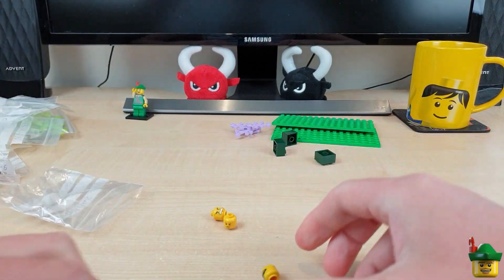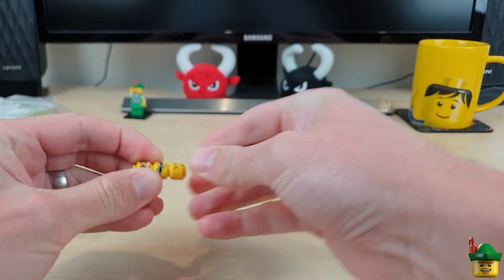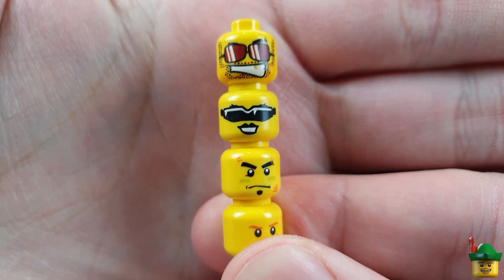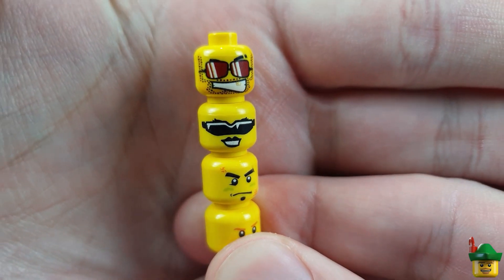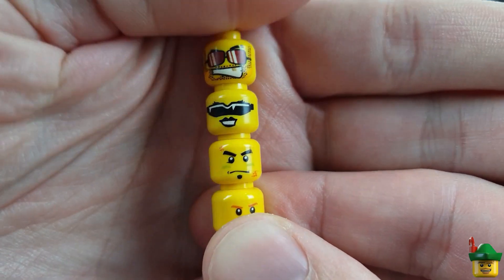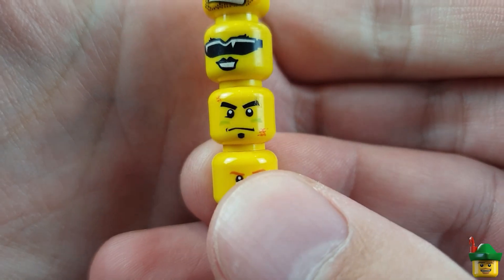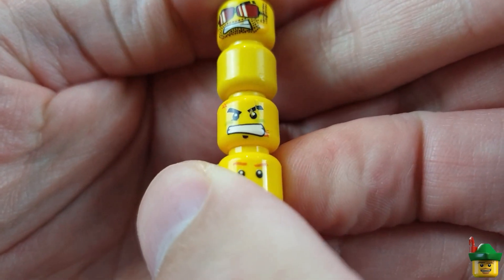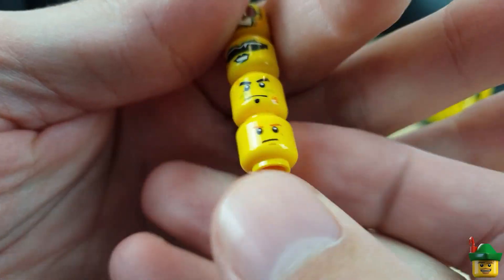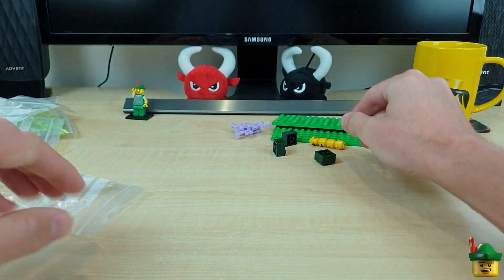We've got some heads — let's stick all these together, make them easy to see. We've got a cool guy with some glasses, a lady with some sunglasses. I don't know what he is with the marks on his cheeks — he's a bit chewed as well, damaged on that side. I'm not sure I like that third one. And then a stern face for the fourth one, unhappy on the other side.